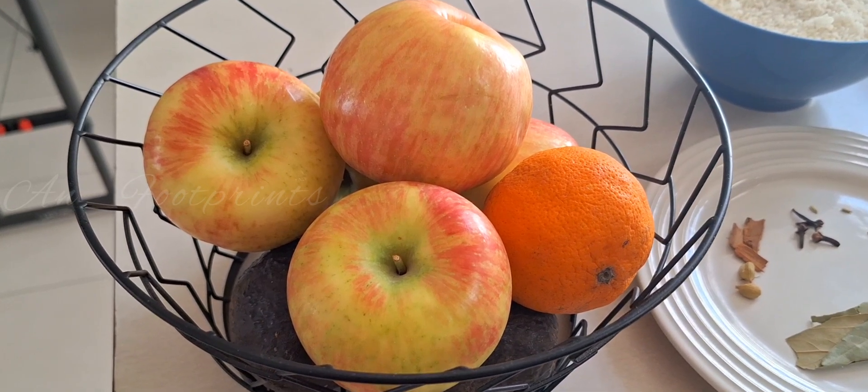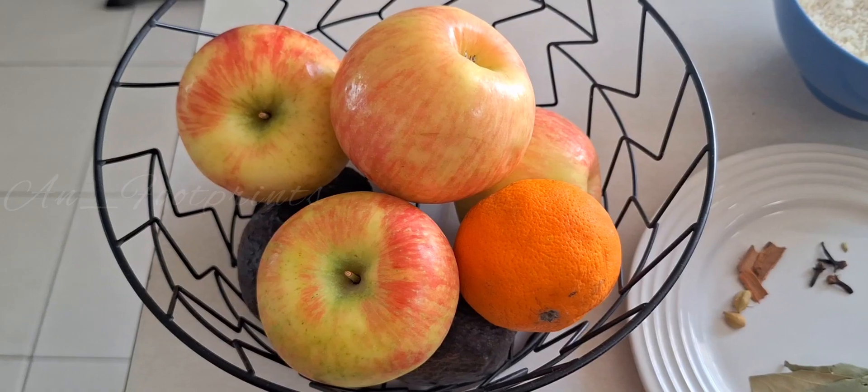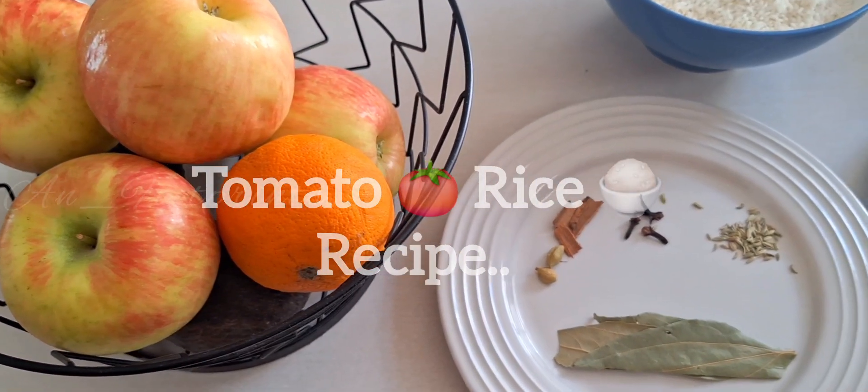Hello friends, how are you doing? Let's take a look at this video. This is the easy tomato rice.